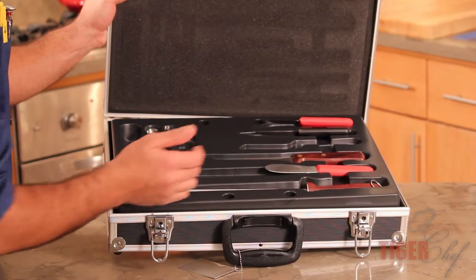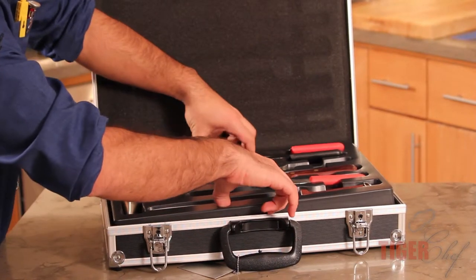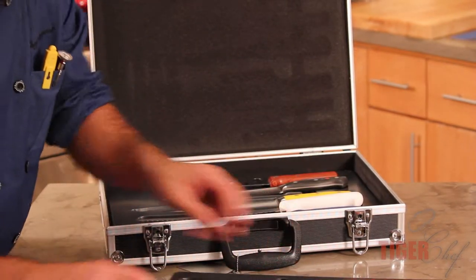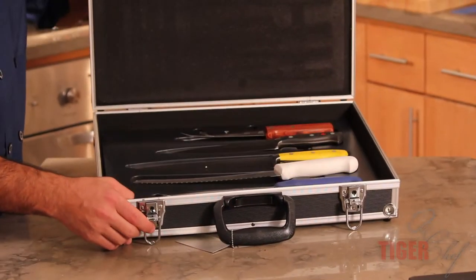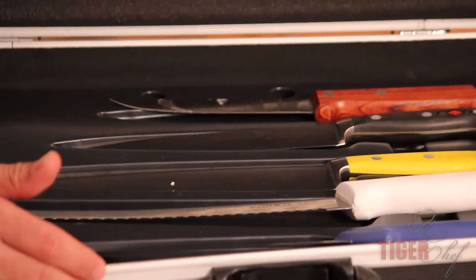I've used different brands of knives, so you can see that it holds every kind of knife. There's also two levels here. This is where you'll have your quick knives and this is where you'll have more of your chef knives and stuff like that. There's two levels to hold every kind of knife that you want in here.